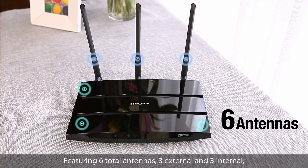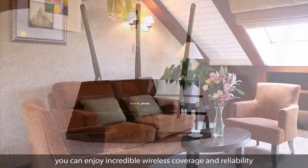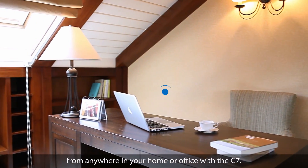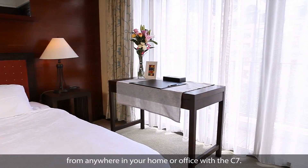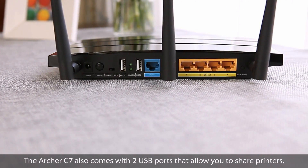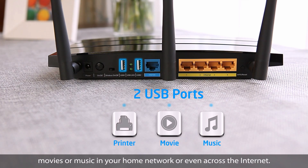Featuring six total antennas, three external and three internal, you can enjoy incredible wireless coverage and reliability from anywhere in your home or office with the C7. The Archer C7 also comes with two USB ports that allow you to share printers, movies or music in your home network or even across the internet.